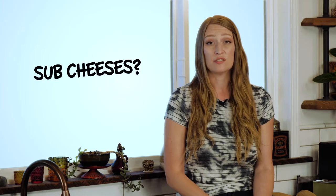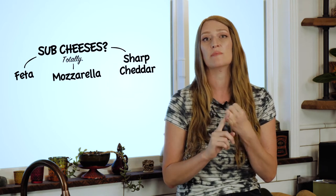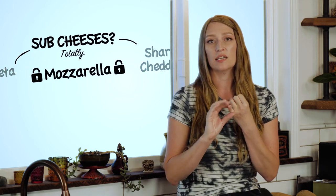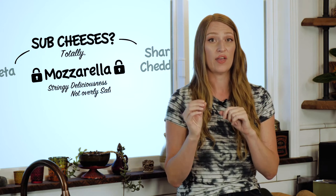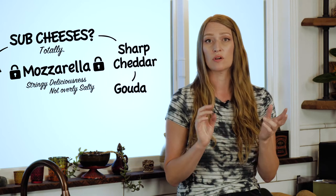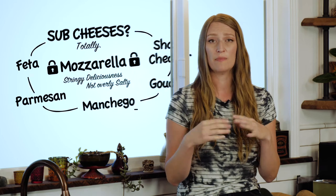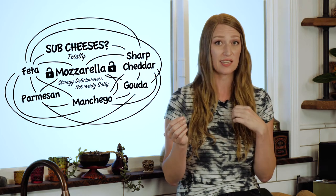If you want to substitute cheeses, you totally can. In this recipe we had mozzarella, sharp cheddar, and feta. Mozzarella you want to keep the same because it is stringy, super cheesy, adds to the texture, and it's not that salty — it's a really important part of the cheesiness. But the sharp cheddar and the feta you could totally substitute for something else. You could do gouda or manchego, try parmesan, or try a combination of different cheeses — it will always be great in just a slightly different flavor profile, but you're still gonna love it. Use what you have on hand, just make sure you stick with the mozzarella.